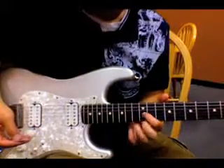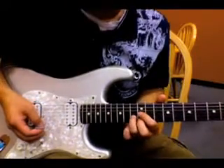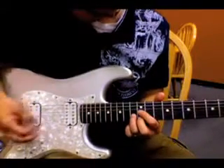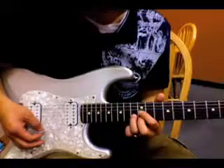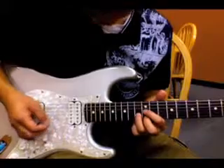For the intro, it's just in a D form, just these top three strings. The two chords I'm going to be playing are — and the picking goes like this.